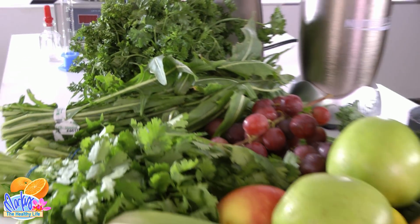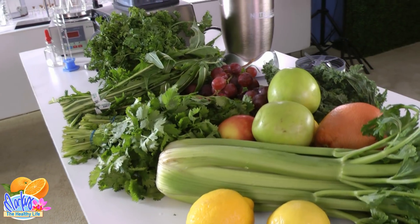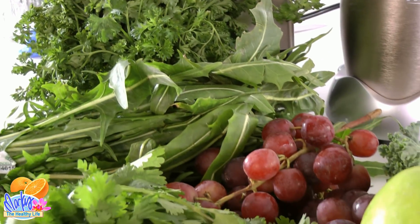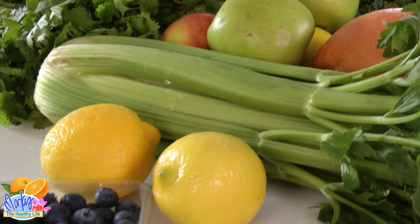Now, what they're saying to eat is true. This is what they call an alkaline diet — basically natural fruits and vegetables, things you find in nature. Yes, this is what you should be eating. This is the healthiest food you can get on planet Earth. If you're a human being, this is what you should be eating. But not because of the pH value.